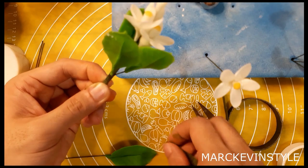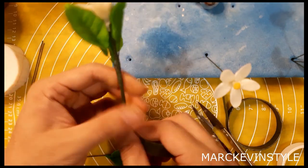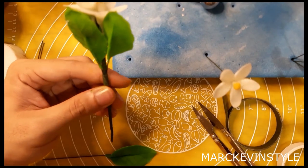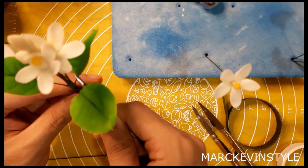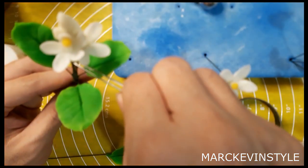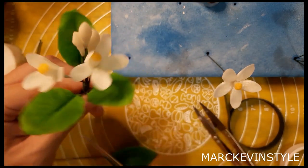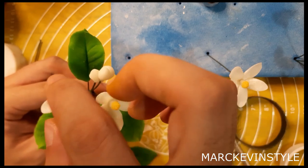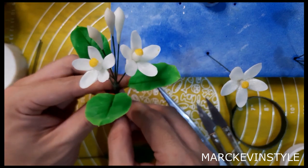Add some tape and keep on twisting and twisting and twisting to cover the entire stem. Then using your tweezers — or pliers if you don't have tweezers — gently open it a little bit, not too much, just a little. Move your flowers out a bit. That's the beauty with Mako paste — when it's not yet fully dry, you can actually play around with the petals to make it look more real.